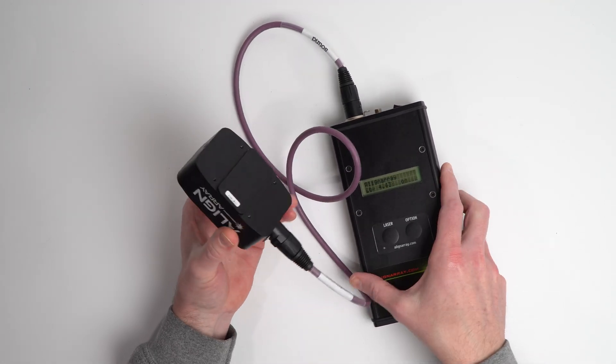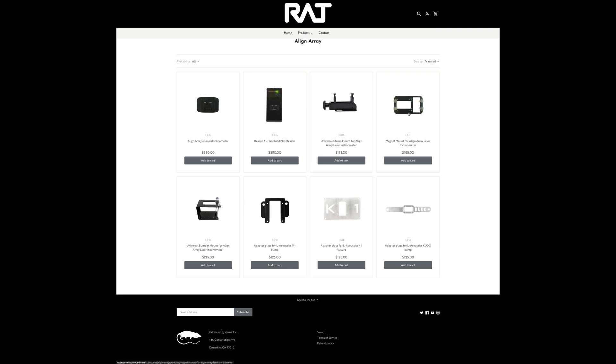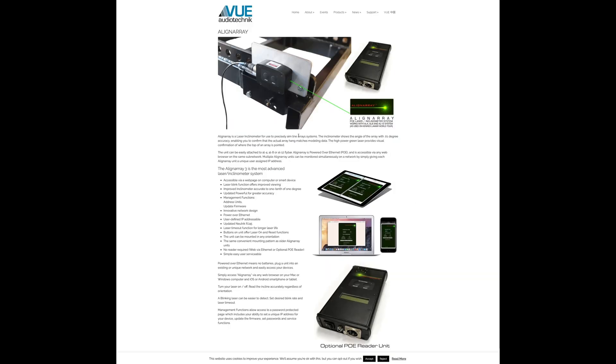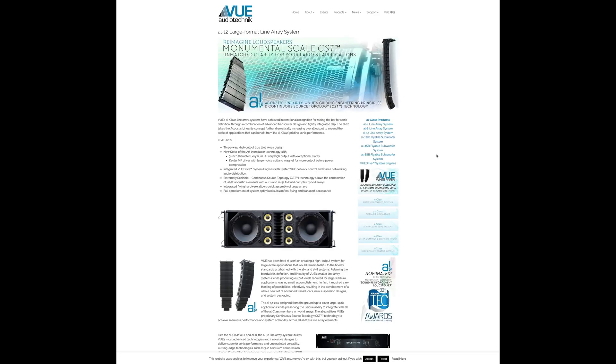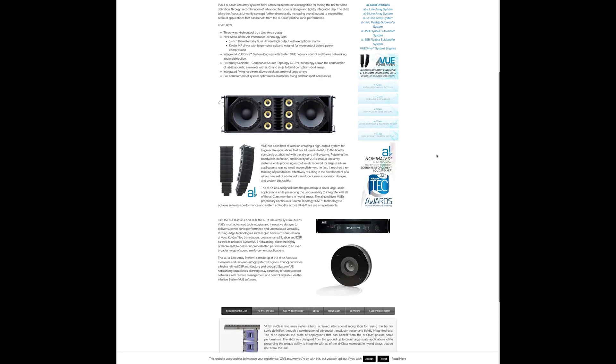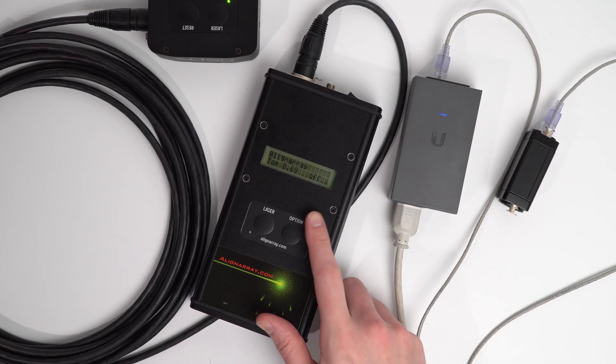We've got the two primary components: the laser unit and the remote. But different mounts are also available, including a universal mount, a magnetic mount, and specific mounts for different brands of speakers and their fly hardware. In the past, Aligner A3 has been an OEM supplier for manufacturers like VIEW Audio Technic, who offered these systems as an optional extra when you bought their speakers new. Hopefully we'll get to try some of those accessories out in the future, but today we're just focusing on how the system works.